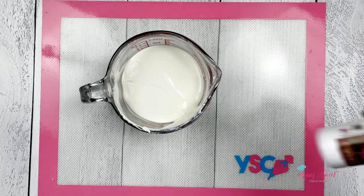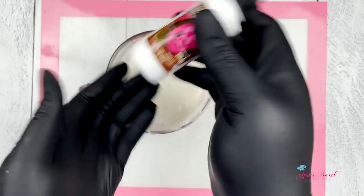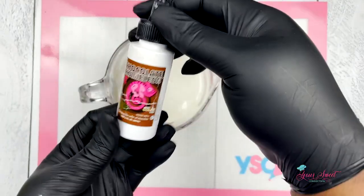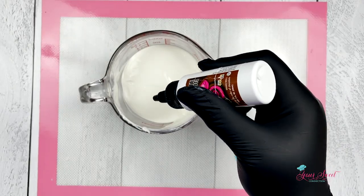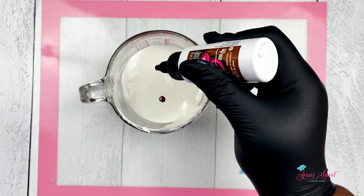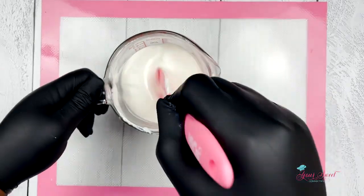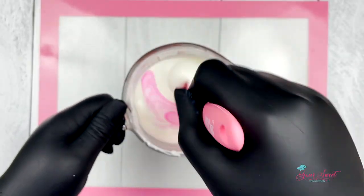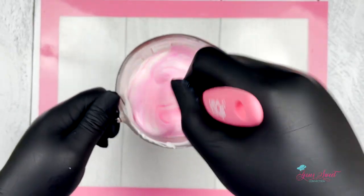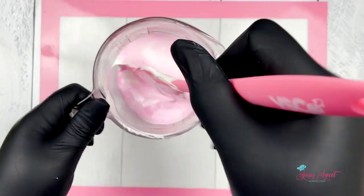Now that we have our chocolate completely melted, I'm going to add in the chocolate chameleon food coloring. Here you see me applying two drops of coloring. If you want a lighter tone color for your apples, this is a good technique — add two drops and mix it well and as you see, you get a lighter pink.